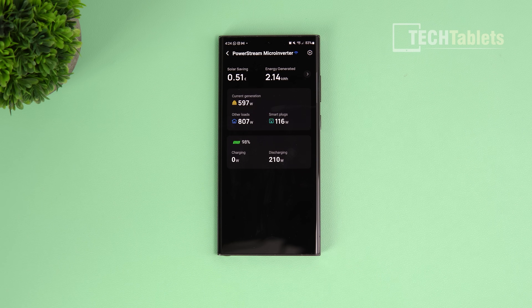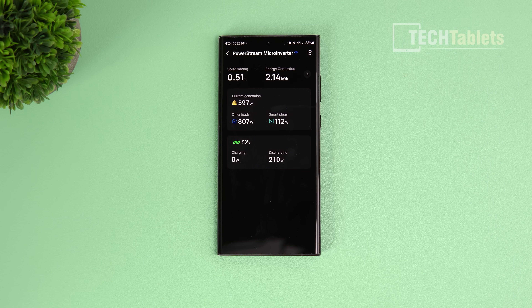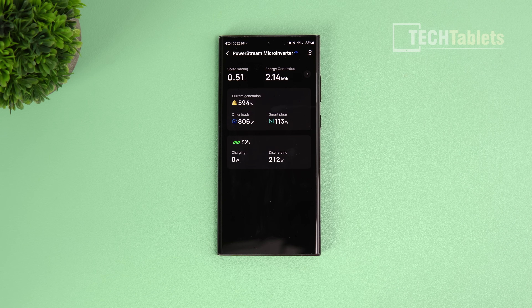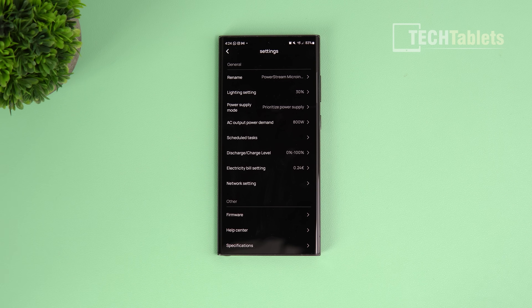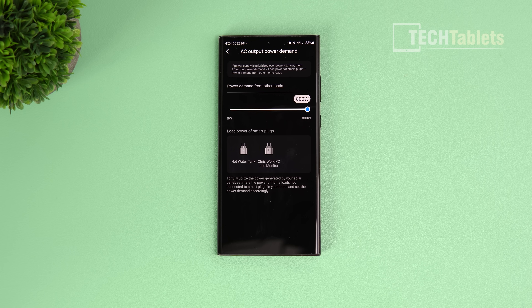Looking at the Power Stream in the app: it shows you how much energy you've generated - 2.14 kilowatts today so far - current solar generation at almost 600 watts, the best I've seen being 700. Smart plugs show current load, which includes a fridge freezer, lights, and an air conditioning unit. Battery status is shown too. The AC output demand can be set up to the maximum 800 watts.